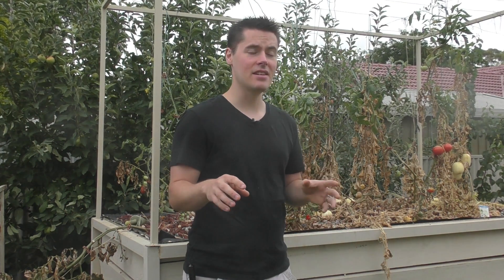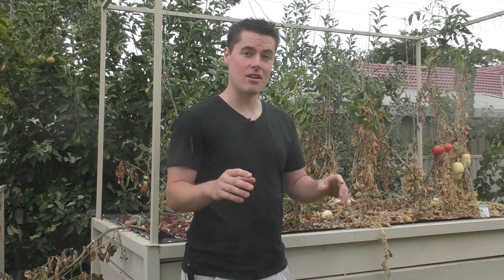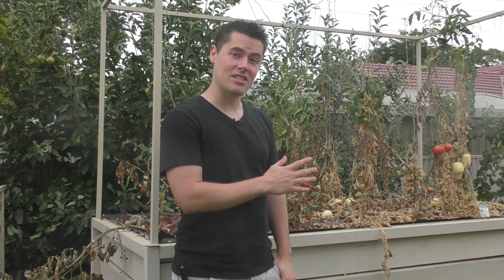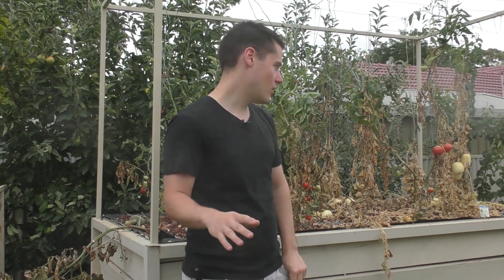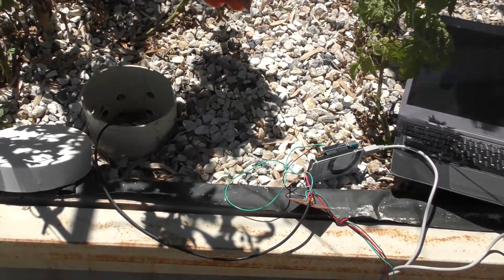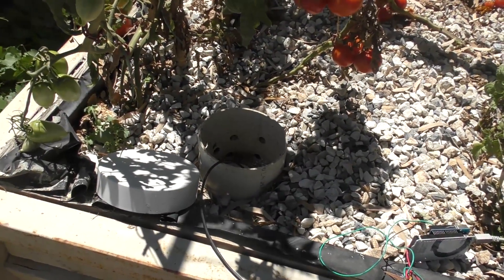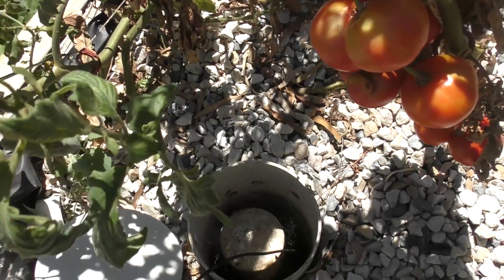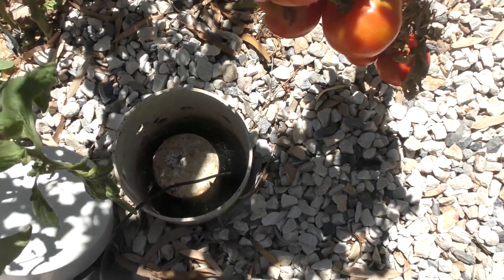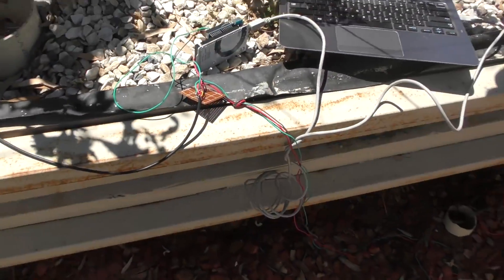I've seen online that there's a general consensus that on a really hot day you should pull the bell siphon out of your system and let it run constant flood, because apparently that's a better way to go. But I haven't actually tested it and I haven't seen anybody else test it. So I have two beds here next to each other. I have a computer hooked up to an Arduino with temperature probes going into both of the beds. I'll pull the siphon out of one of them — it's the same water flow going into each.